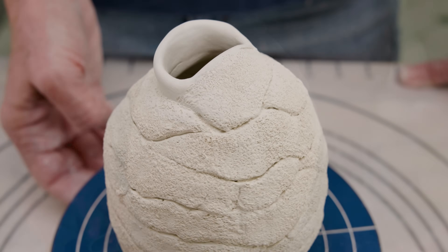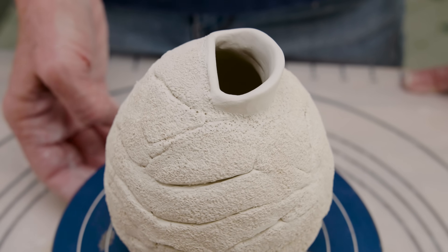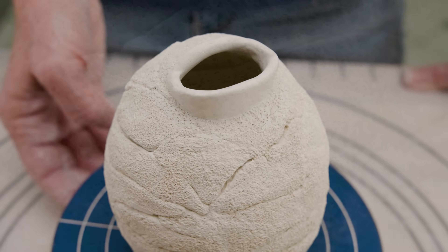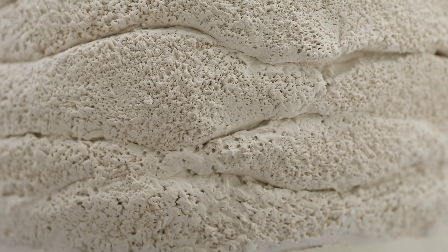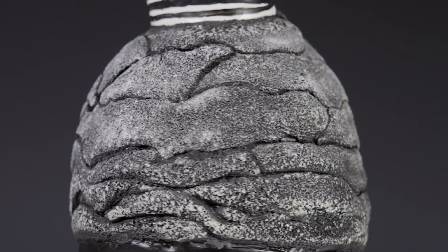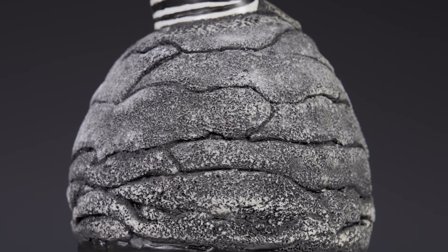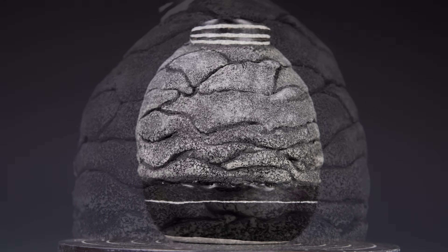I decided to be a little more creative with the opening. The trick to all this is to try and keep your hands off the texture on the outside as you build, which can take a little practice. Again, I thought I'd do an underglaze wash and wipe it back to the surface so I didn't lose the texture under a thick, goopy glaze. That's pretty cool.